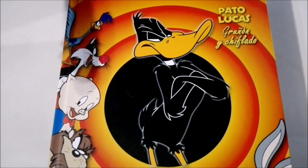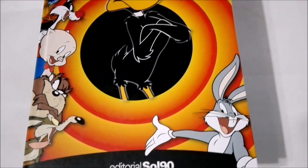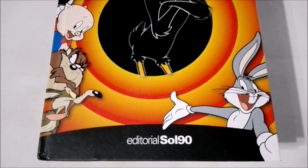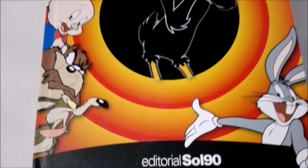We have some of the other Looney Tunes characters in the corner, and of course Bugs down at the bottom. This is from Editorial Sol Noventa and Diario Prefile.